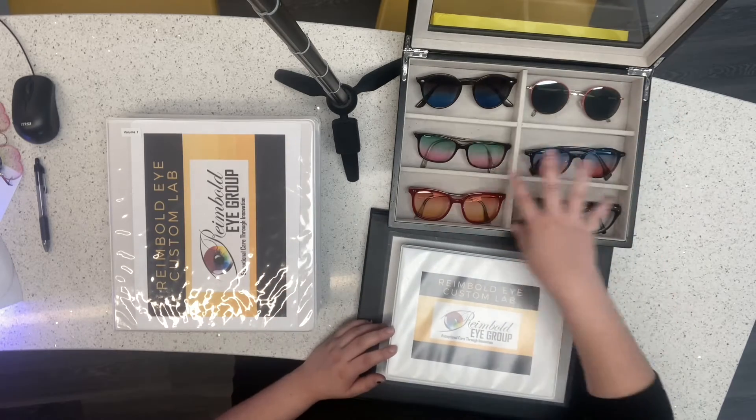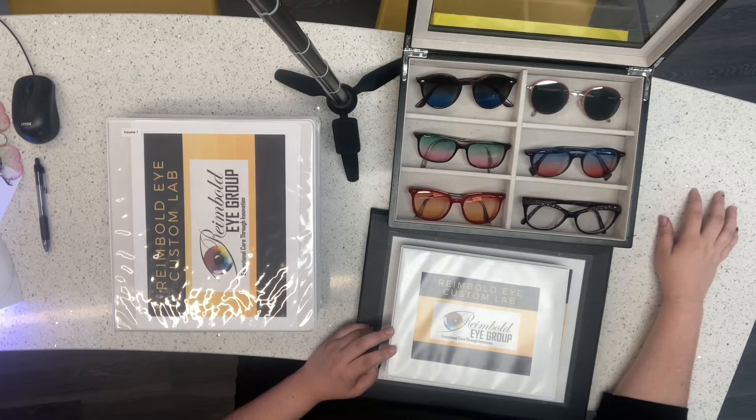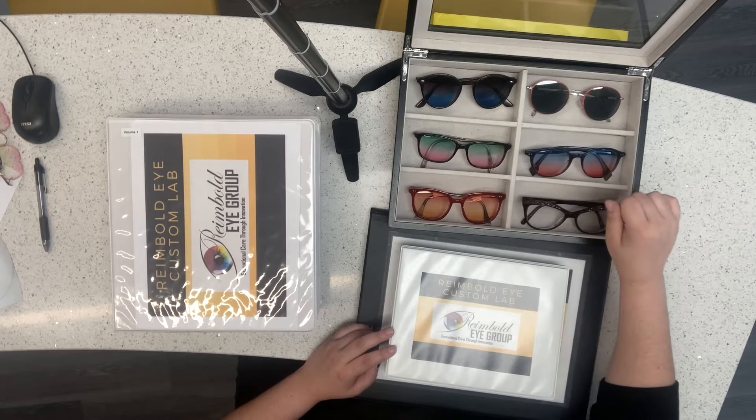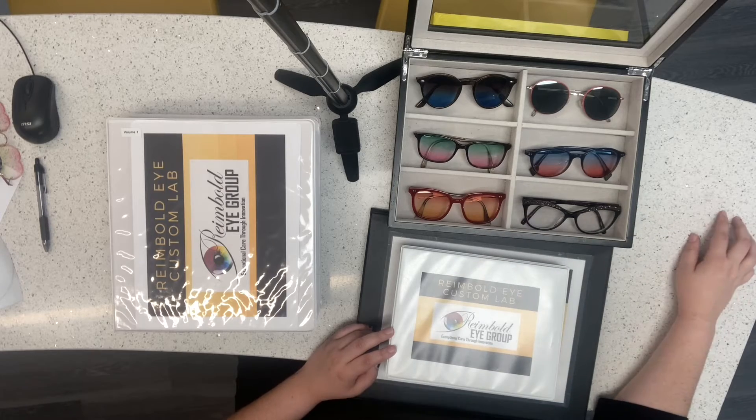Then we've got our custom tint colors. This here is one of our sunglass colors called Midnight Beach. These are different fashion tints — this one is Watermelon Spritzer, this one is Patriotic Push Pop, and this one is Tequila Sunrise.